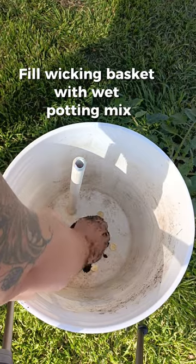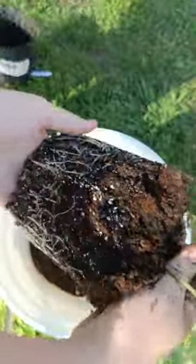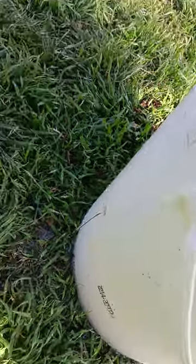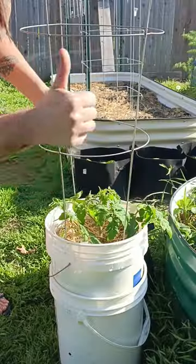Using a potting mix that has cocoa coir added to it is really the best for the wicking purposes. I'm putting a determinate tomato in here because it doesn't grow as big, then filling until the reservoir overflows, and adding a little mulch and a trellis.